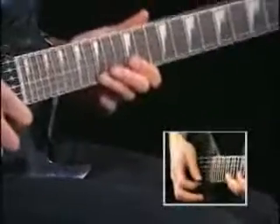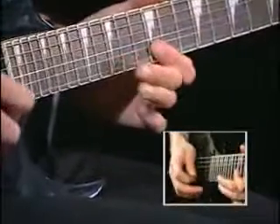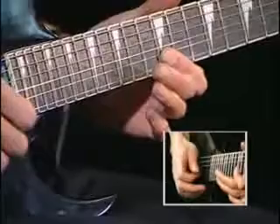We'll be in 12th position. I'll be starting with my third finger on the 15th fret of the first string. We're pulling off to 12, barring 12 so that I can get the second string.